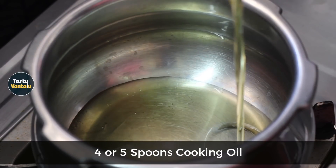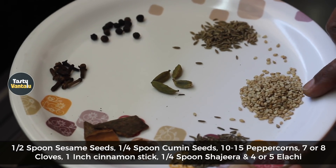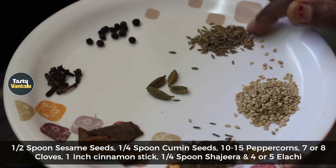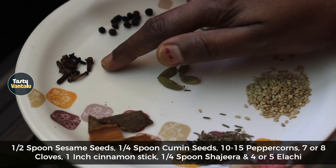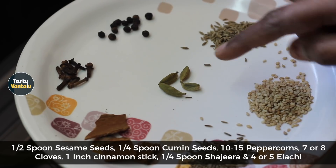Add 4-5 spoons of oil in the pressure cooker. Add 1 and a half spoon of milk. Pour some bread — about 15 pieces, 7 pieces of bread. Cook for a second.